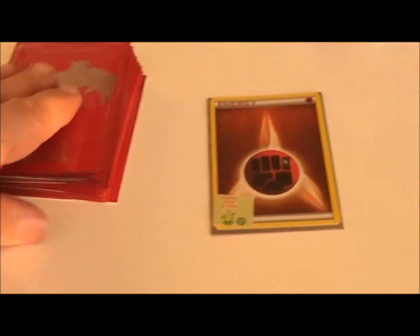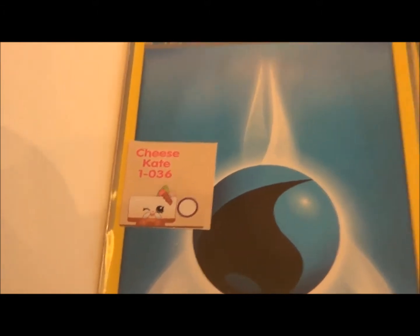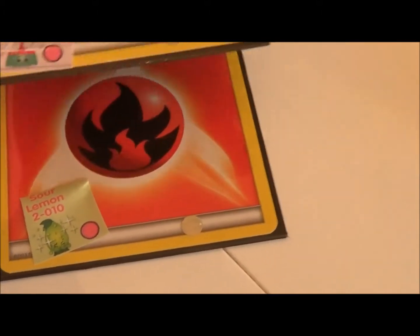Turn two — each player draws a card. This side gets Cheese Kate into play. The other side draws a blank, so the blank becomes two new cards. They're both toy cards: Sweeps and Sour Lemon. This player has to decide which one gets discarded and which one comes into play. We'll discard Sweeps and bring Sour Lemon into play, so Sour Lemon comes over to this team.